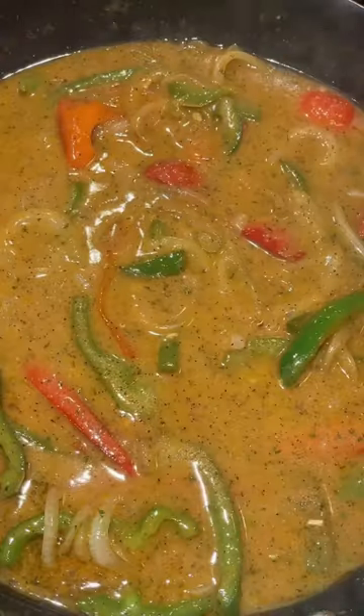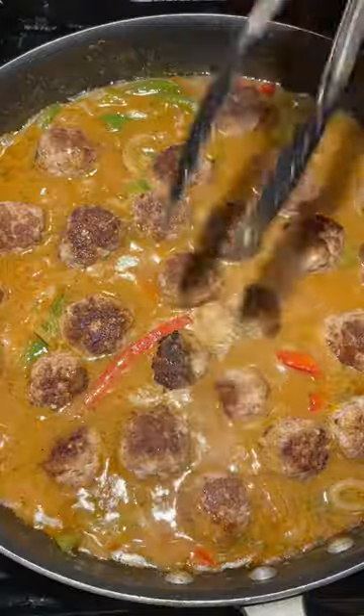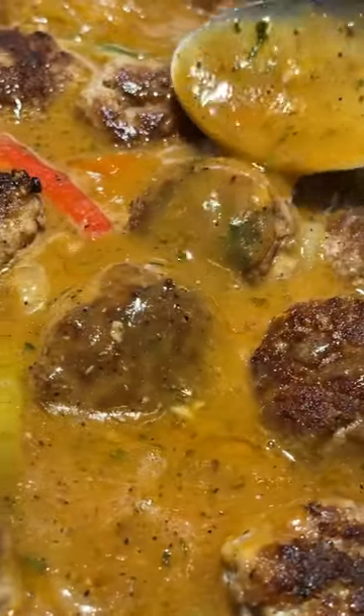Y'all know I'm making some gravy because I love gravies. And making it from scratch ain't about nothing — it's just butter, flour, seasoning, and a broth of some sort. But if you want to use water, that's your business. You can too.